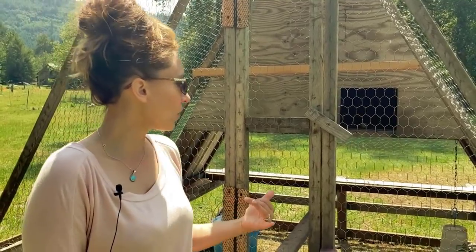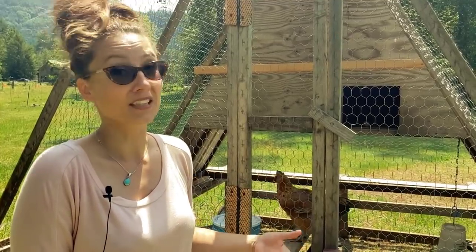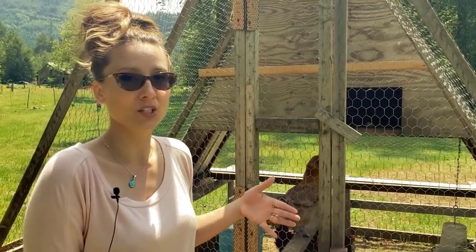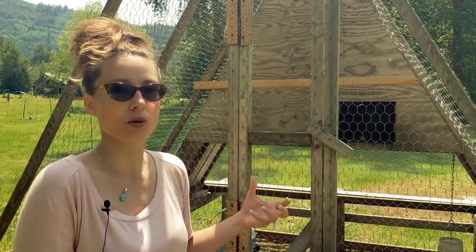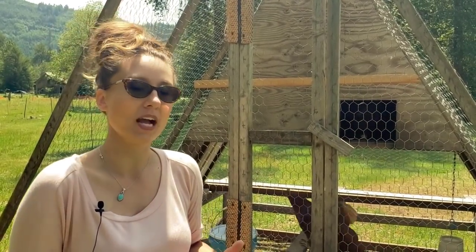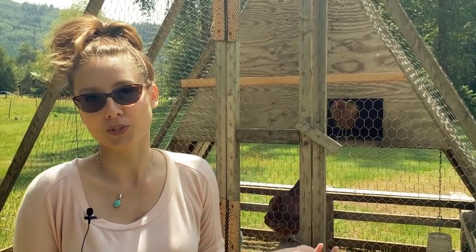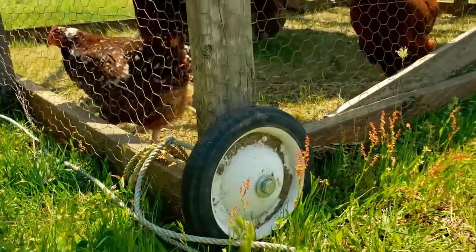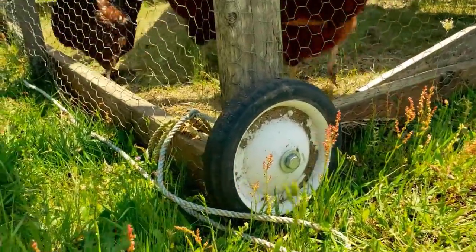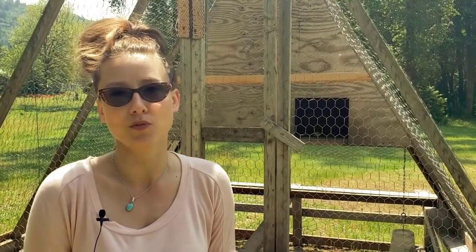Moving this by hand is not possible — it's way too heavy, so we use our four-wheeler. In order to move it without just dragging it and ripping up the pasture, we needed some type of wheel. We had some old wagon wheels from my kids' little Red Ryder wagons that they don't use anymore, so we repurposed those and put them on the bottom of the coop so it can roll, which makes it easier when we go to move it.